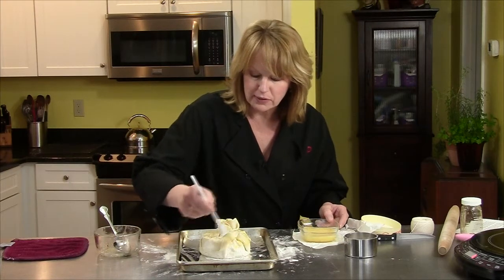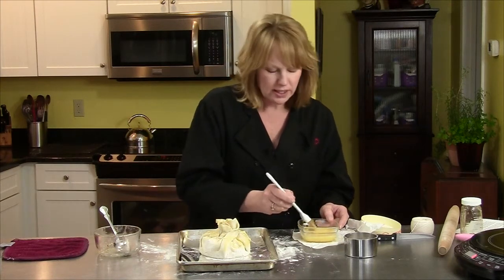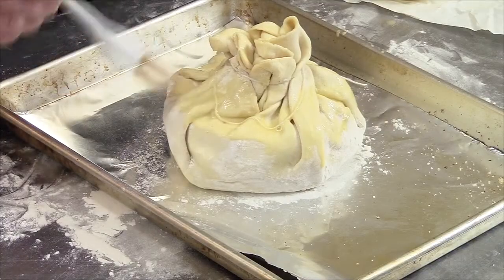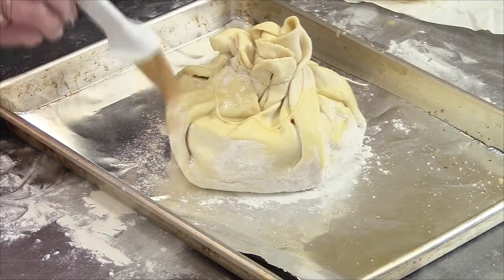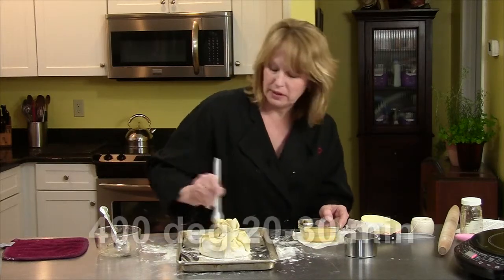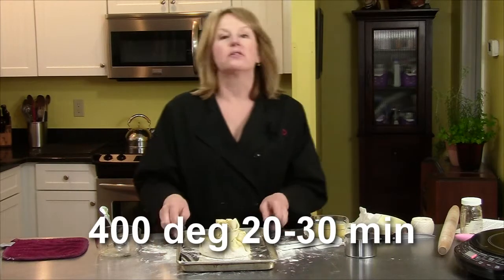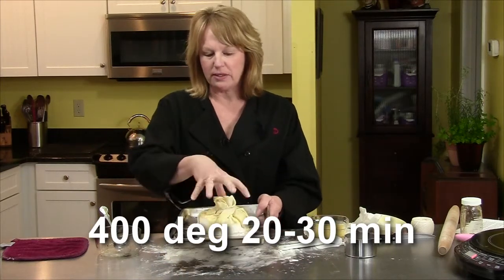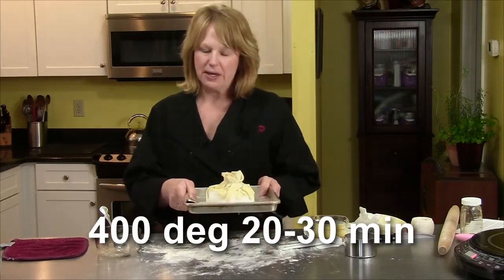You could serve this many different ways. And if you don't want to do honey and nuts, you can do raspberry jam, any kind of sweet jam, or apricot jam — it's all good. This is going to go in the 400 degree oven and bake for about 20 to 30 minutes until it's golden brown, and then we'll eat it up.